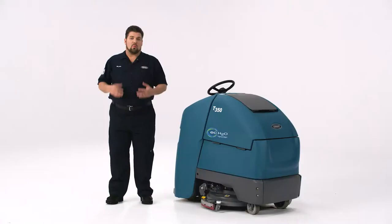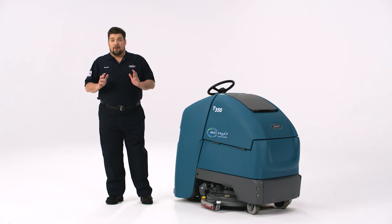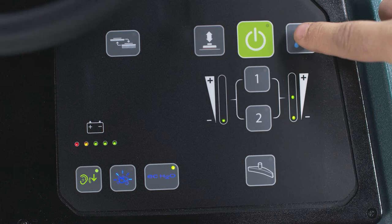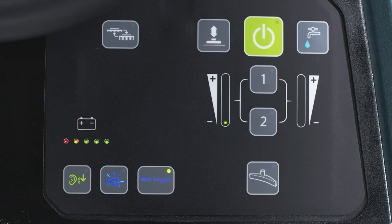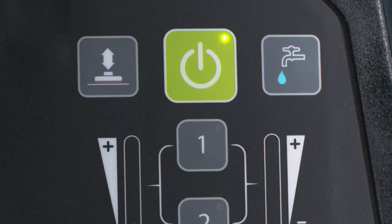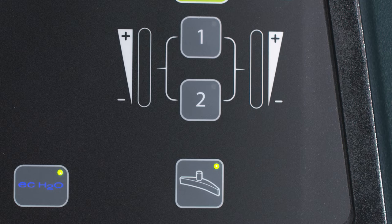Start out by adjusting the cleaning settings to your desired settings. Be sure to work with your supervisor to understand what settings are appropriate for different environments in your facility. Remember, more isn't always better depending on the flooring, soil levels, and other factors. There are two buttons for down pressure and water flow. Press the button until you have reached the desired setting — the settings are indicated by the lights below each button. If you have quiet mode, it's great for sound-sensitive areas like healthcare facilities or schools. Press the button and watch for the green light; press again to deactivate. Pressing this big green button raises and lowers the scrub deck. If you need to just pick up liquid, press the vac only button. Press it again to return to normal function.